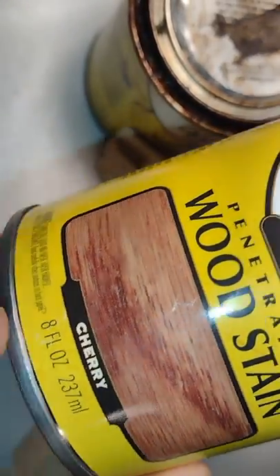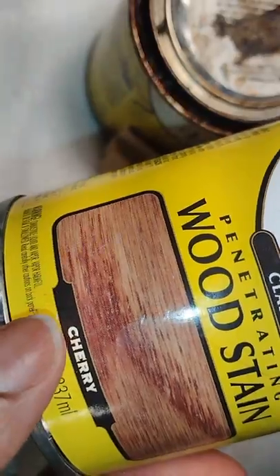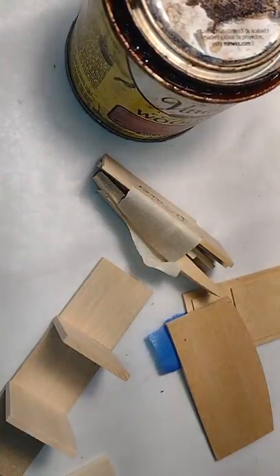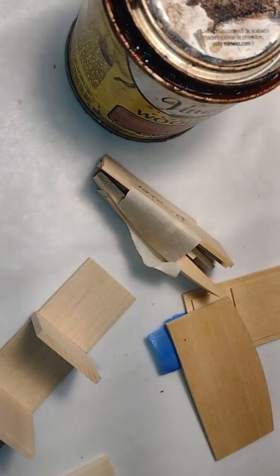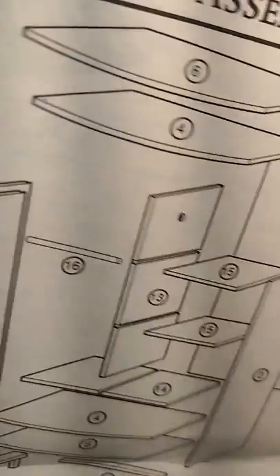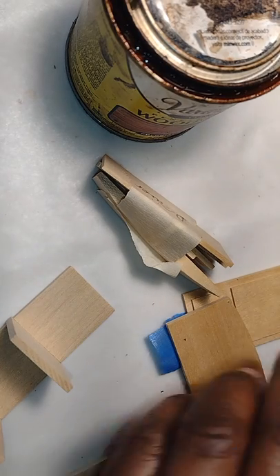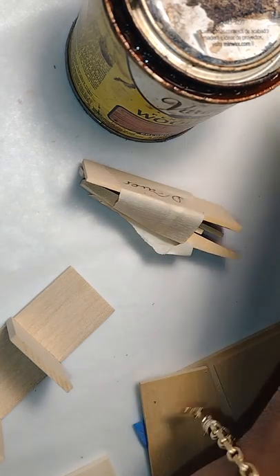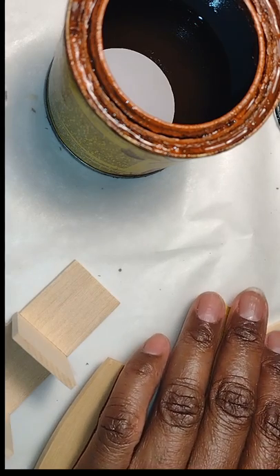There's that classic cherry stain again. We're going to go ahead and stain the pieces for the armoire prior to assembly, because if you remember, dolls, if you get glue on the wood then you won't be able to stain on top of it. I have my instructions nearby, I've already made sure all my pieces are there, and I've dry-fitted it, but I'm going to keep my directions nearby.